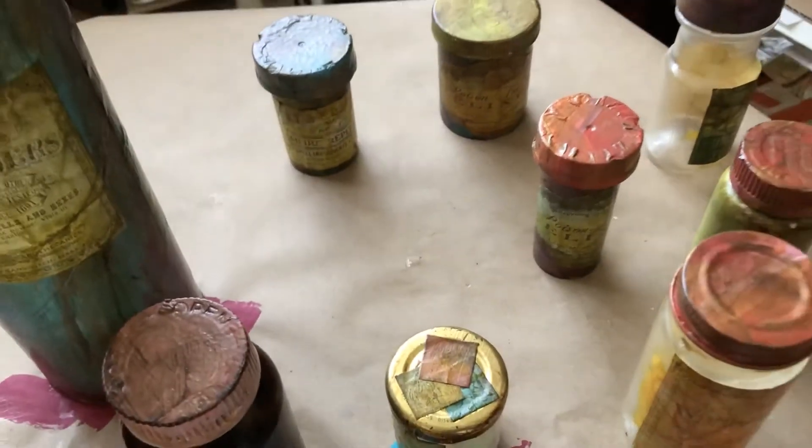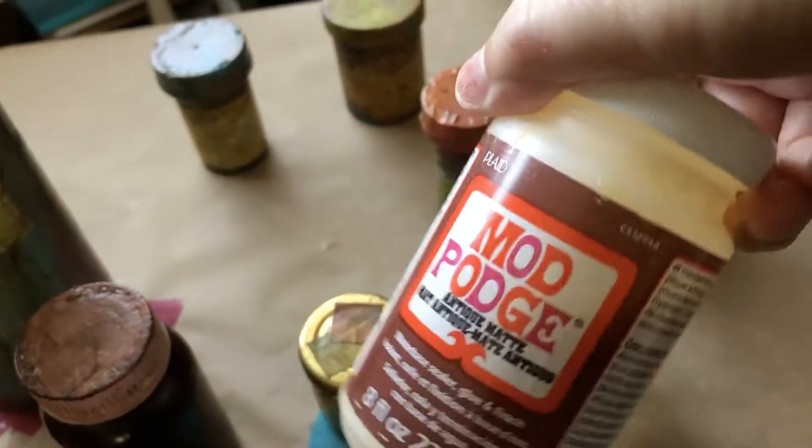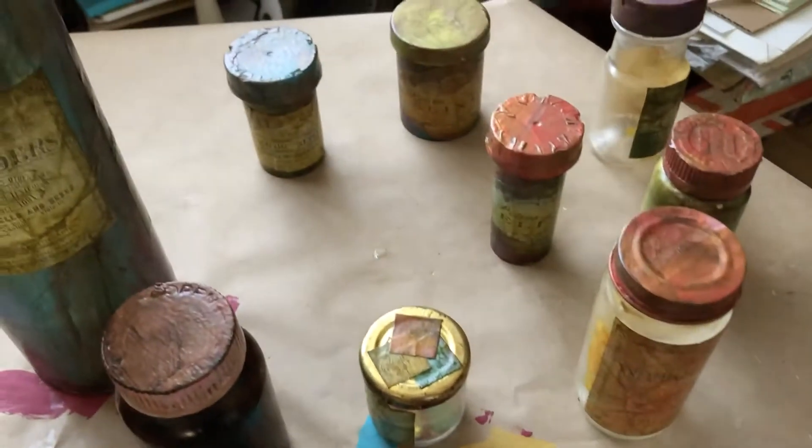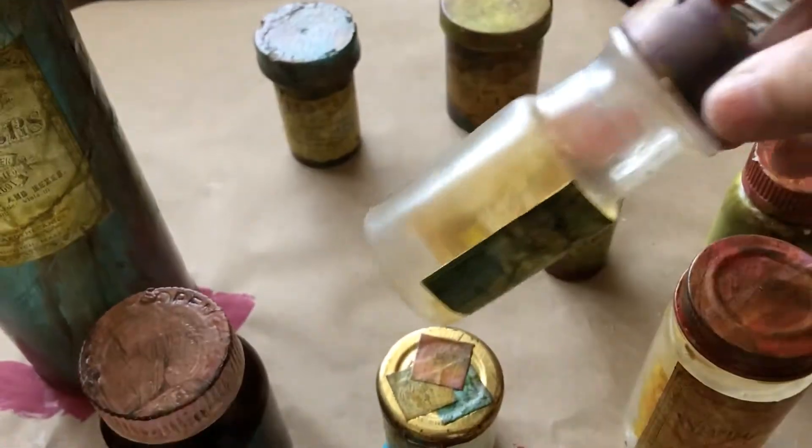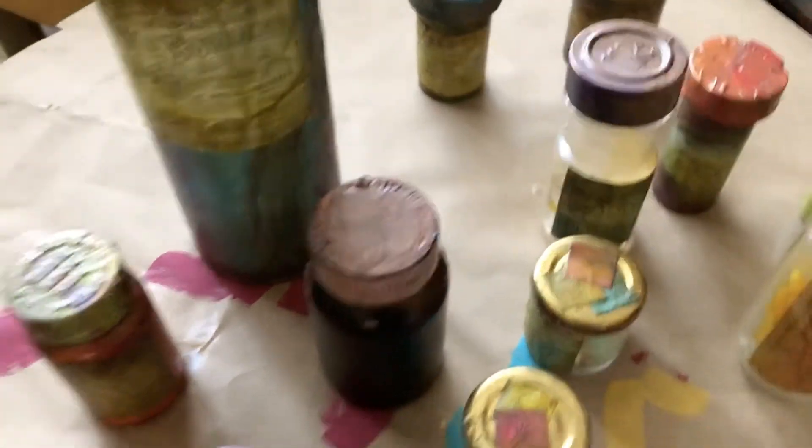I did the last layer, which is antiquing with antique Mod Podge to kind of grunge them up even a teeny bit more. You can see there's just a little bit of a tint, a hue, that makes them not so white and clean.